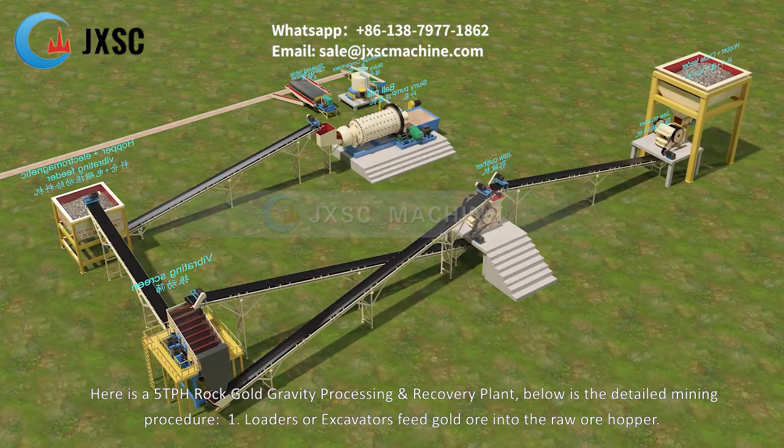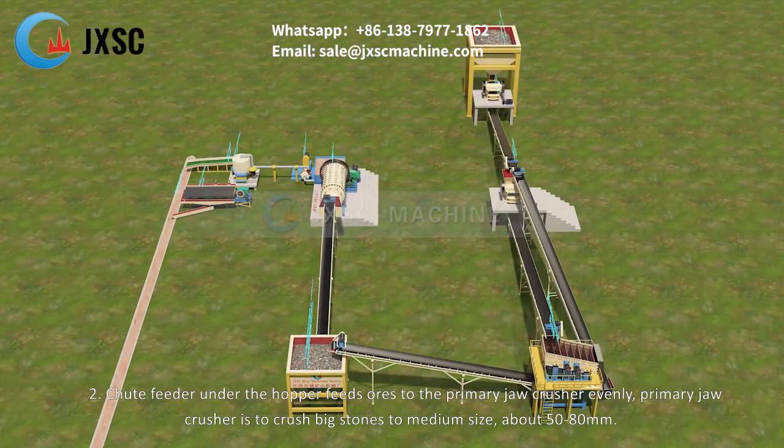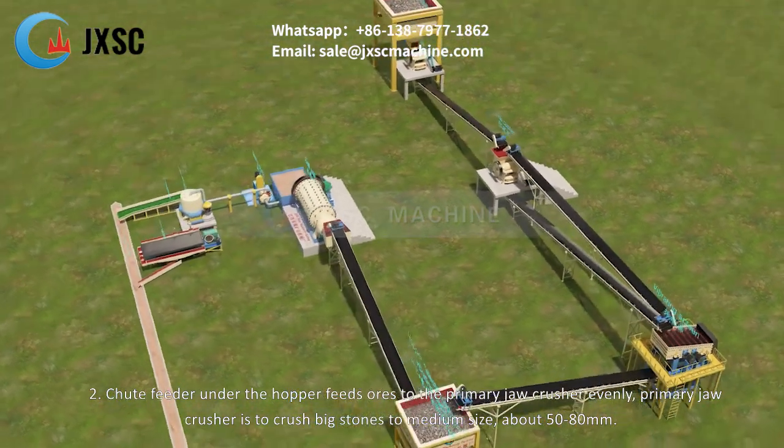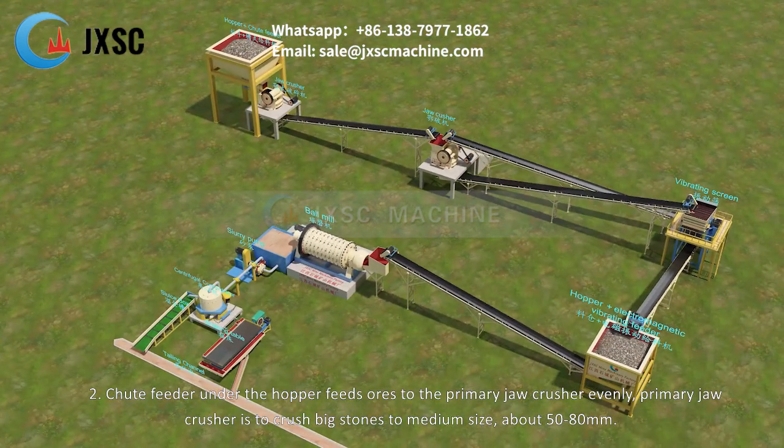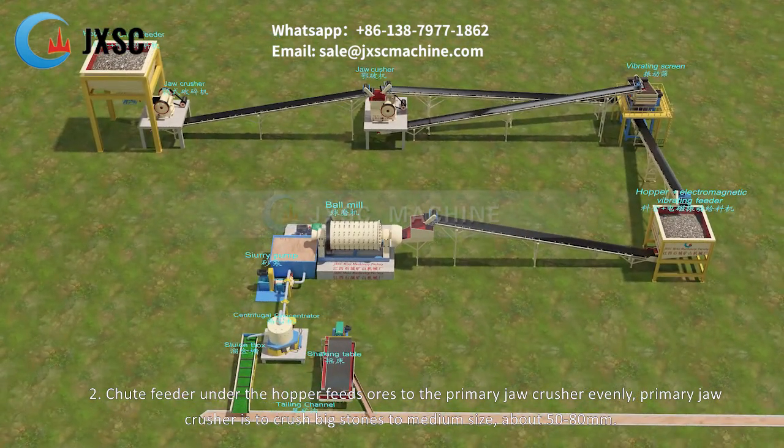Step 1: Loaders or excavators feed gold ore into the raw ore hopper. Step 2: A shoot feeder under the hopper feeds ores to the primary jaw crusher evenly. The primary jaw crusher crushes big stones to medium size, about 50 to 80 millimeters.